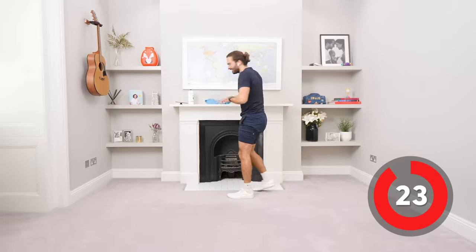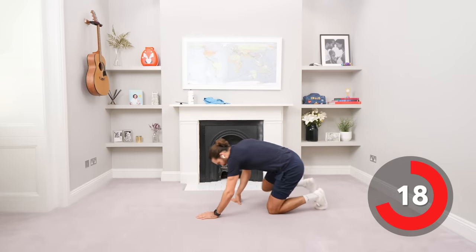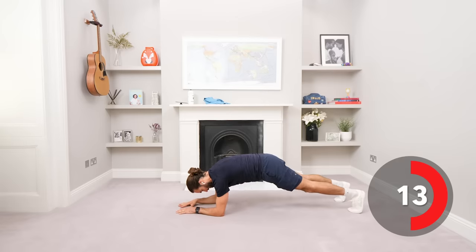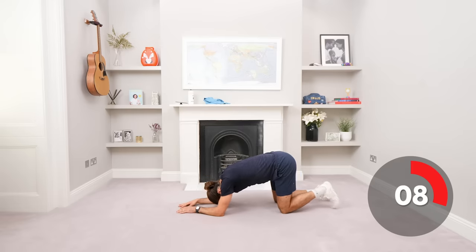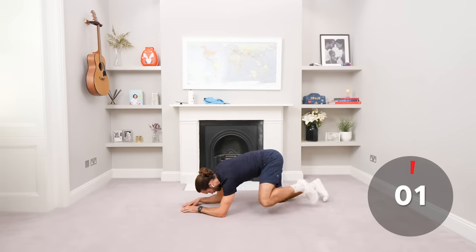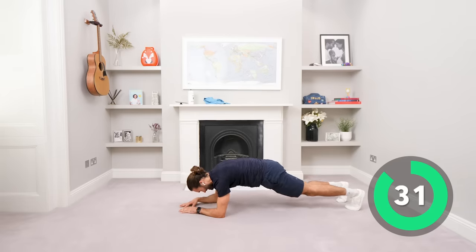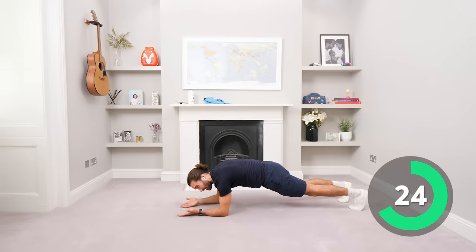Good work. Down we go. Static hold now — plank, even from the knees. So plank off the knees, full plank. 10 seconds till we go again. Here we go, lift and hold. 35 seconds, we can do this. Nice straight back, squeeze the abs, squeeze the glutes and pull the tummy flat and up.